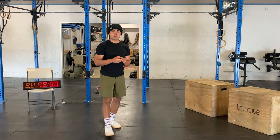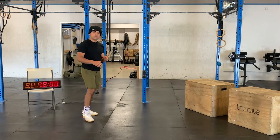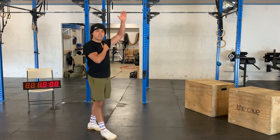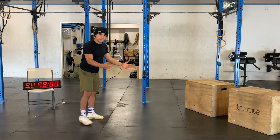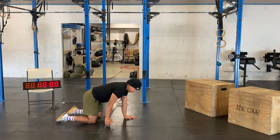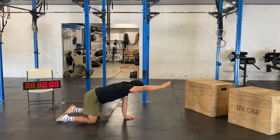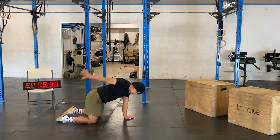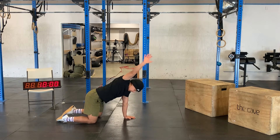After a couple of those we're going to do some CARs. You can get close up to a wall to count your mobility a little bit more, or just do it on all fours freestanding. Get one arm up and sweep it back — about 10 per arm.